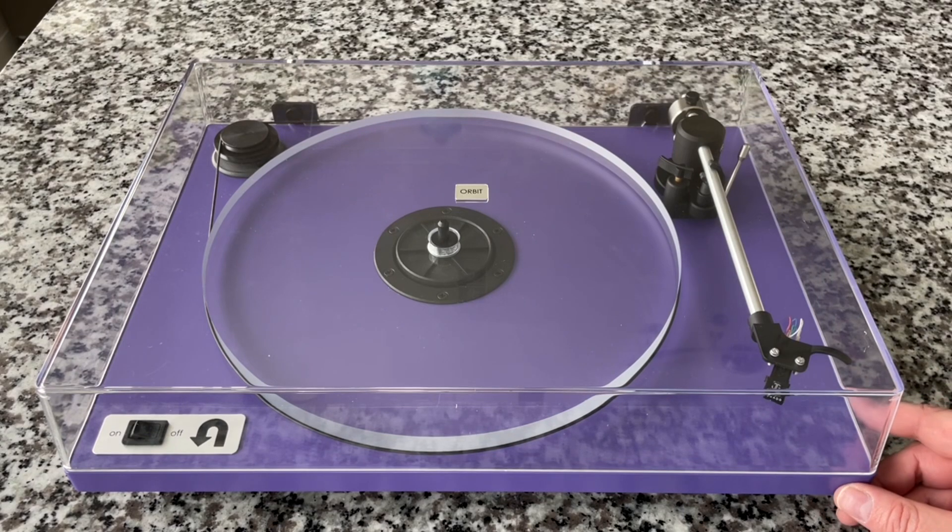This was a limited edition ultraviolet color, but now you can get it on any turntable you want. You can customize yours and pick a lot of different features, which I'll talk about — but this used to be a limited edition and now it is not.